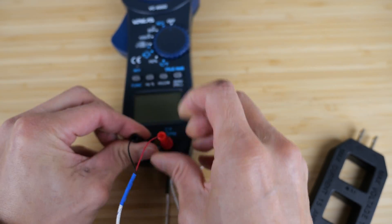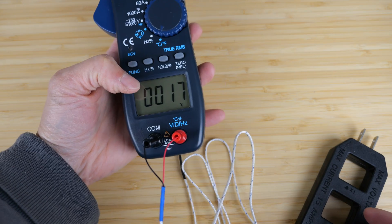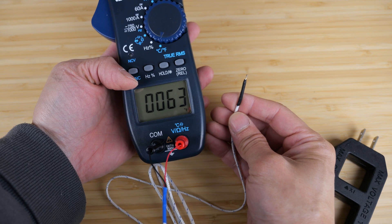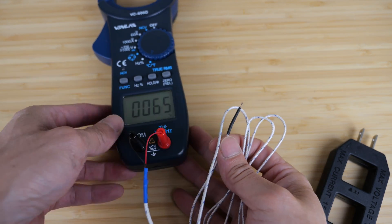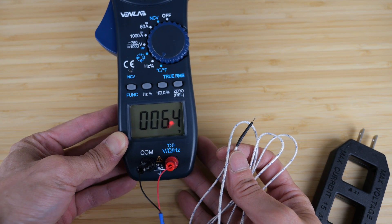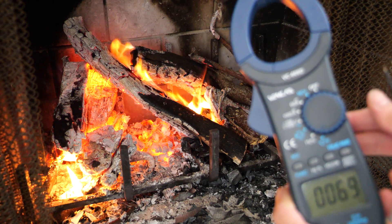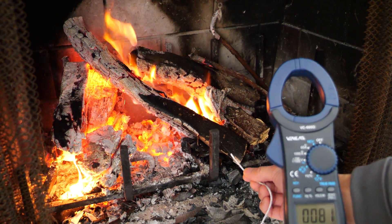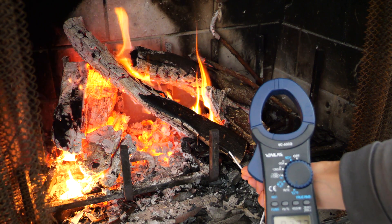Now let's check out the temperature probe. Plug this in, turn it to the temperature function. It's in Celsius — I'll change it to Fahrenheit. Right now the ambient temperature is reading 63 degrees. My thermostat says it's around 64, so this seems fairly accurate — right on. If I touch it, it increases. I have a fire set up right now because it's kind of cold. It's reading 81, but let me go ahead and touch this metal here. Oh yeah — 100, 200 degrees.